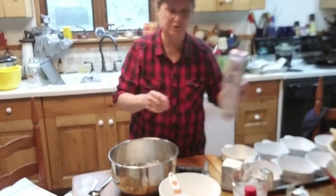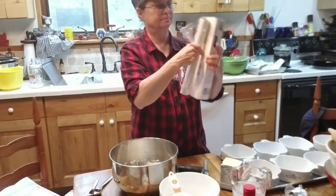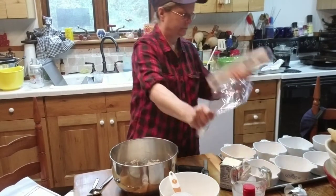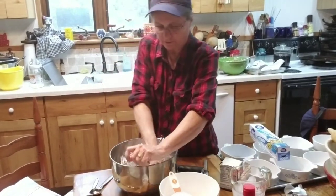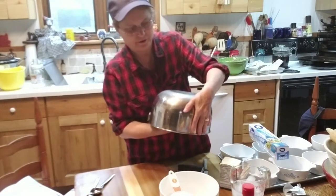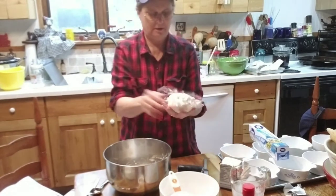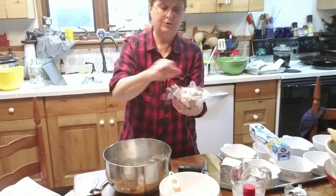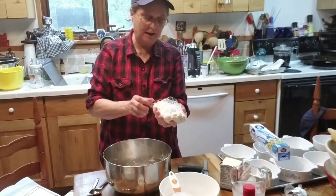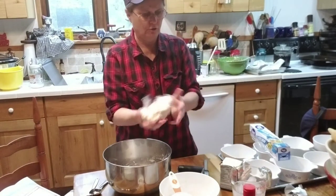Then take a piece of plastic wrap, put it over the dough, let it fall down into your hand on the plastic wrap, fold the plastic wrap up over it, put that in a plastic bag, and put it in your refrigerator for at least a couple of hours — or overnight. When I'm getting ready to use it, this one's been in there for four or five days.